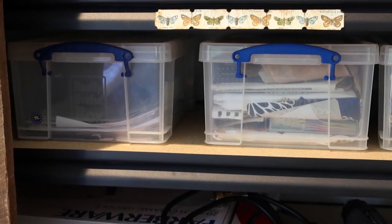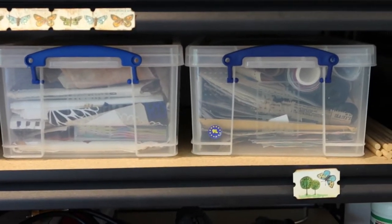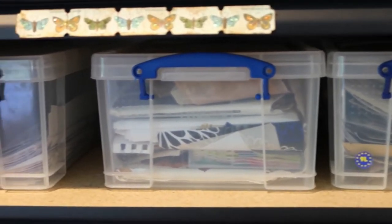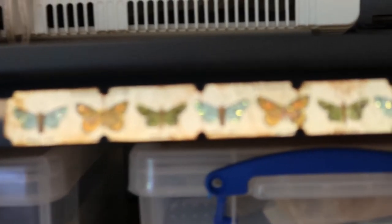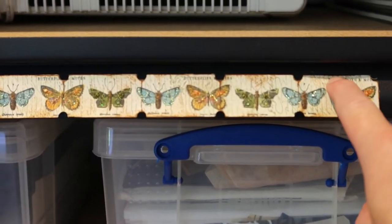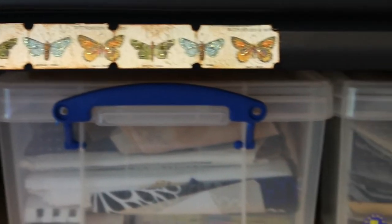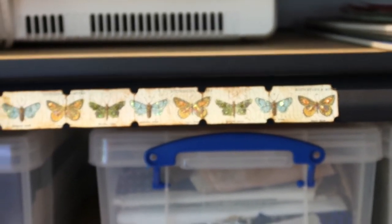And speaking of paper scraps, that takes us to this shelf, which has more paper scraps in it. I should mention these little tickets here — I was in a swap forever ago and I just couldn't get rid of them, so I've stuck some various ones on the studio shelves just as a little added decoration to them.